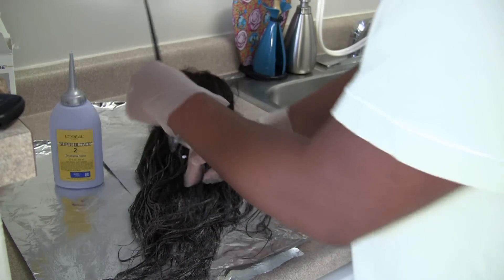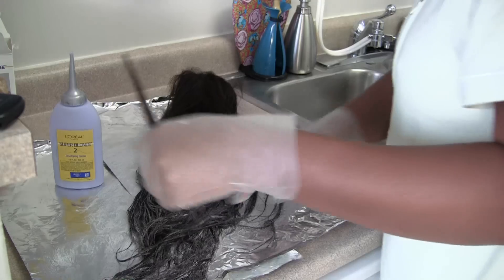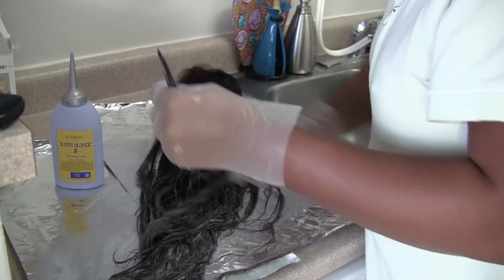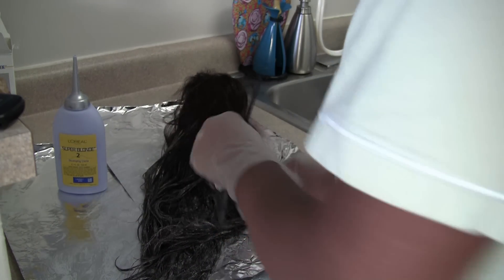I'm applying the color to individual vertical strands of hair to break up the coloring and feather it in a little better, so that there's not a dark line of color going from light to dark across the back of the wig.